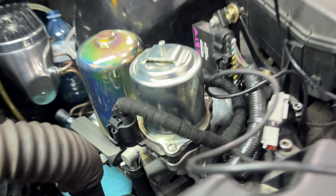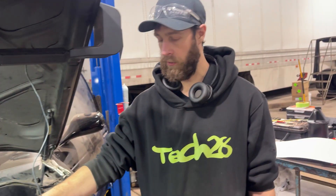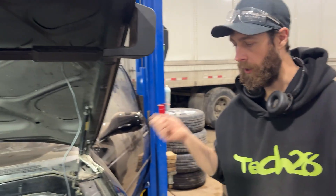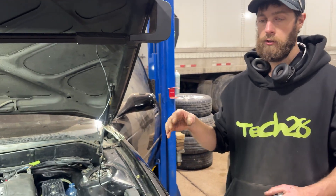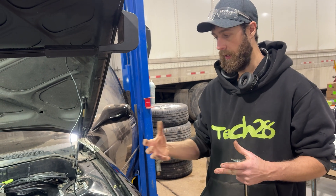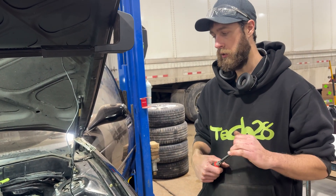When you turn the key on, it basically turns the pump on. The pump doesn't run all the time though — there's a pressure sensor built into it. When you turn the key on and it sees that the pressure is a little low, it runs the pump until the pressure builds up, then it shuts the pump off once it reaches the desired pressure, storing it ready for your brakes.